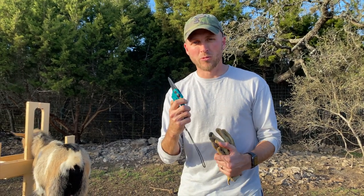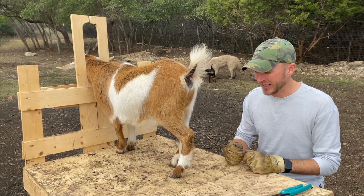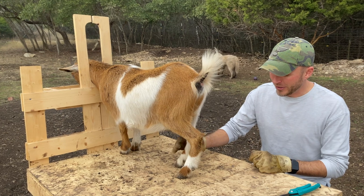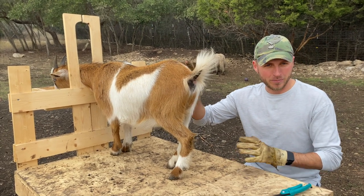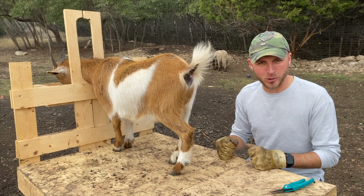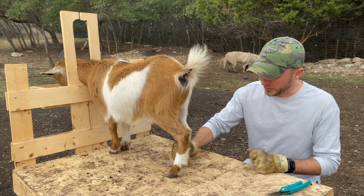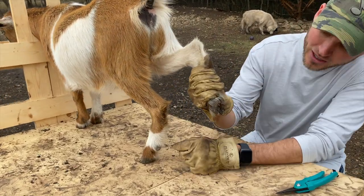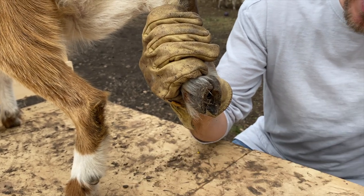First up we've got one of our does — this is Matilda. We'll get started on one of her back hooves. One thing to know: goats do not like balancing on three legs, so she's gonna kick and try to pull. You just gotta work with it and get these hooves trimmed. You can see she's already pulling right here.